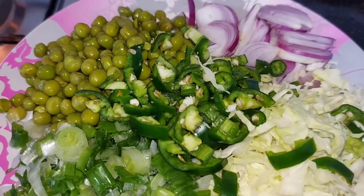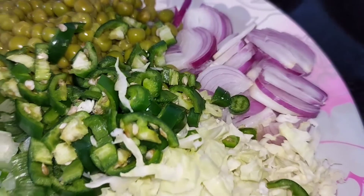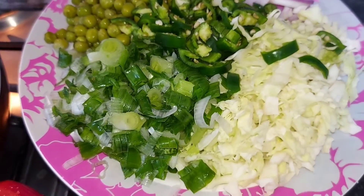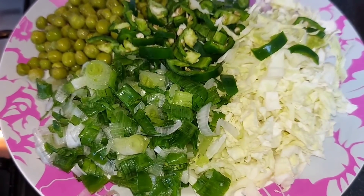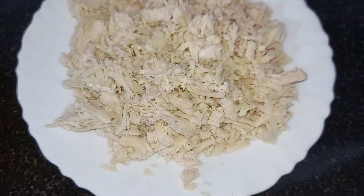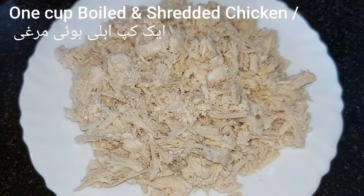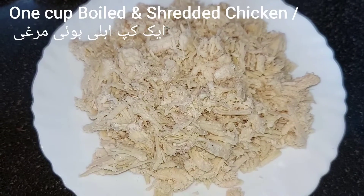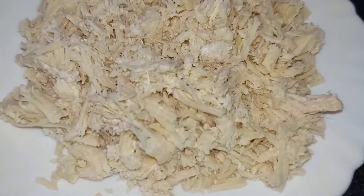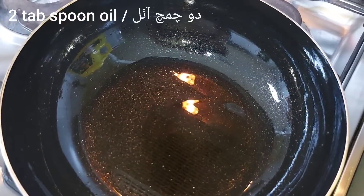We will slice the rice with the rice. If you want to add vegetables, you can add the rice. We will wash the chicken with 1 cup of chicken. We will wash the chicken with the rice. We will cut the rice with the rice. We will put the rice in 2 tablespoons of cooking oil.